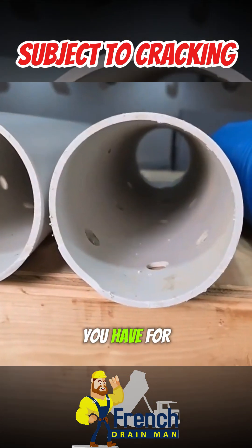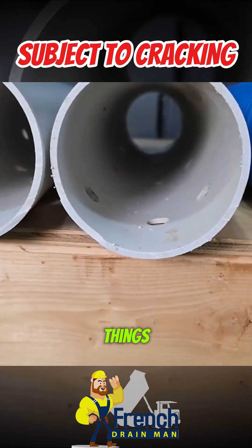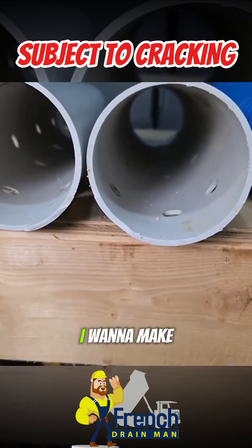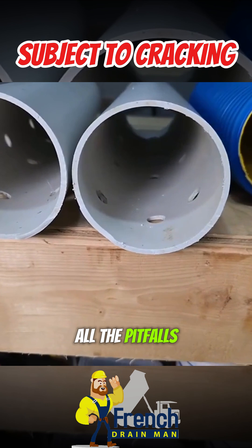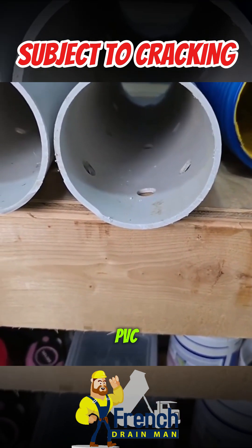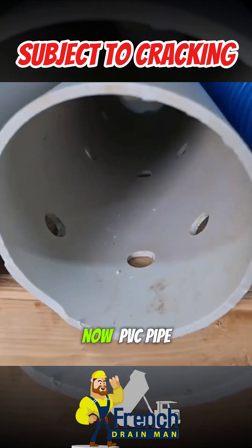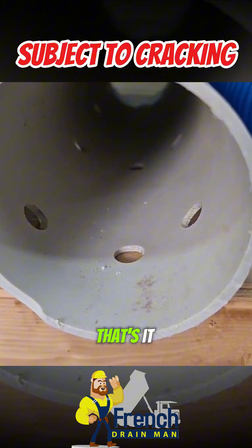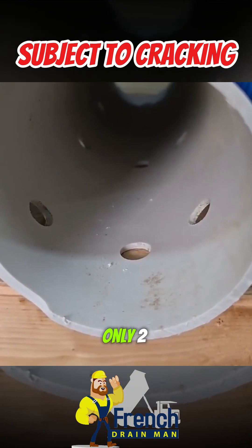Let's talk about all the different things you have for choices — things you have to look forward to if you run a PVC pipe. I want to make sure to mention all the pitfalls so that you have success if you do choose to run PVC pipe. PVC pipe comes in two perforated pipe options. The choices are only two.